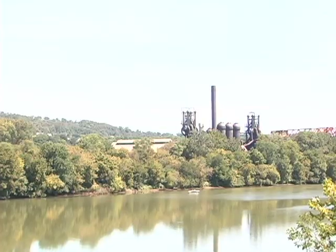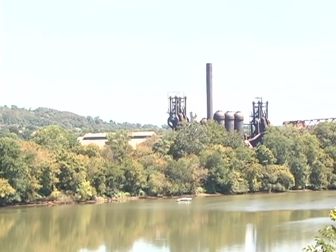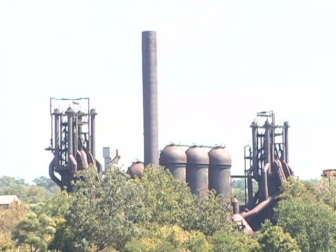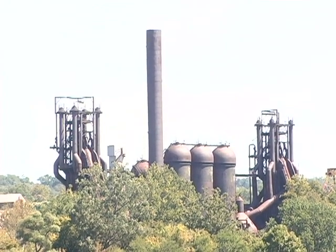The Mon River has a lot of great history. It was once home to many steel mills. One is being preserved as a historic landmark, the Cary Furnaces, and still in operation is the Edgar Thompson Works, a little further down the river.